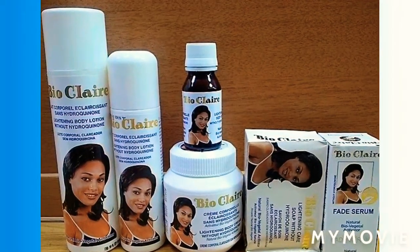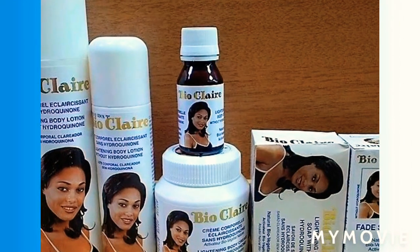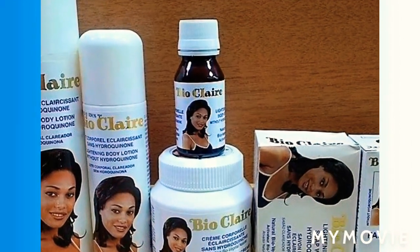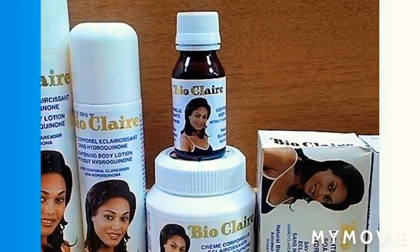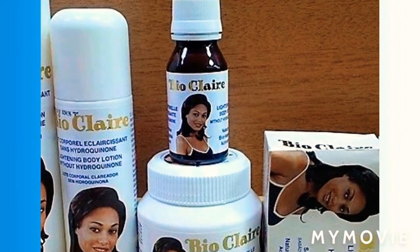So guys, for the BioClear Cream, it doesn't have any Hydroquinone in it and it's also a natural way of brightening your skin. In order to activate this BioClear Cream, you're going to add some of the BioClear Oil into it, so that you don't get stretch marks on your face, because the cream is for your face.